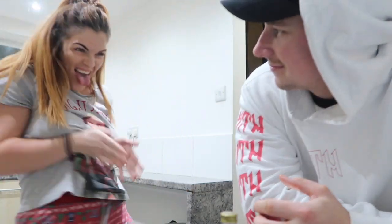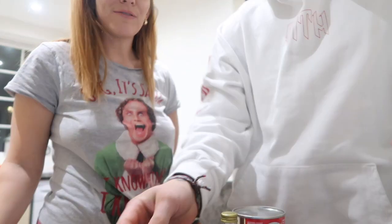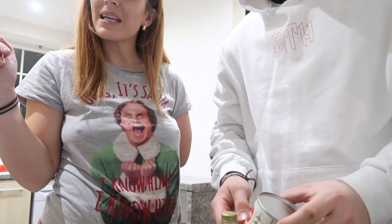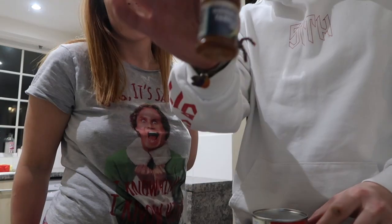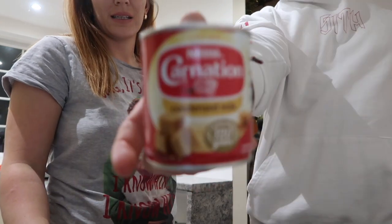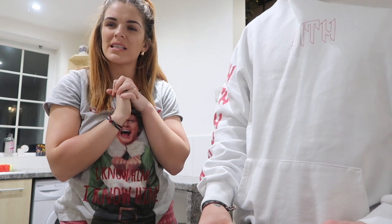I've measured everything out already. So we need 50 grams of caster sugar, four egg yolks, one teaspoon of vanilla essence, and 397 grams of condensed milk. It also says brandy but we probably won't put brandy in.